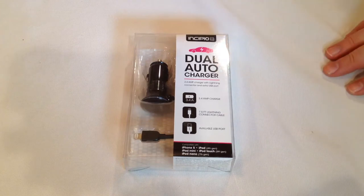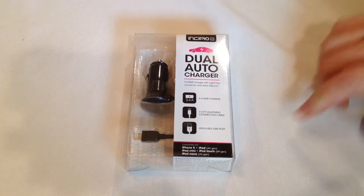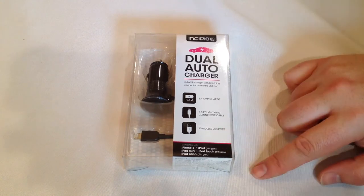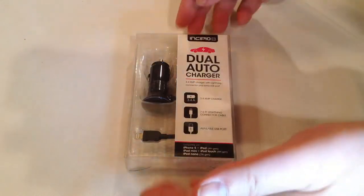This is a 3.4 milliamp charger with a lightning connector, and what's cool about it is it's got an extra port that you can hook up to charge just about anything else. This charger works with the iPhone 5, iPads 4th generation, iPad minis, iPod touch, and iPod nanos.